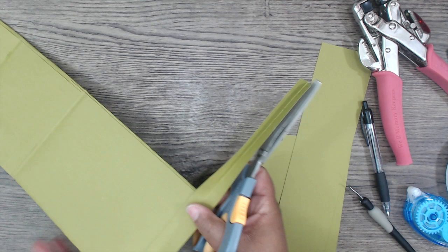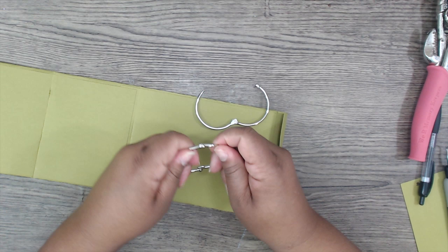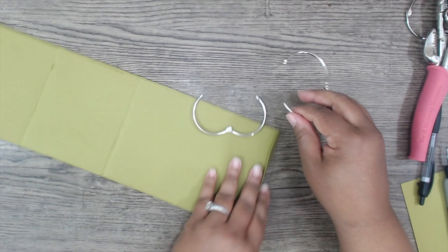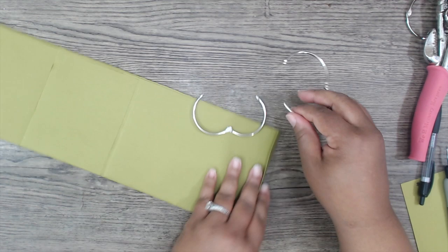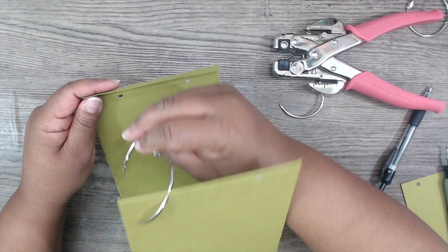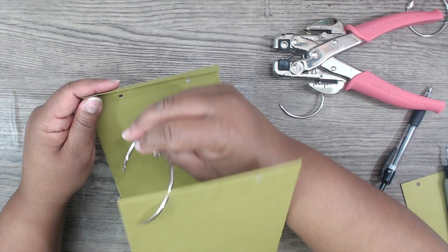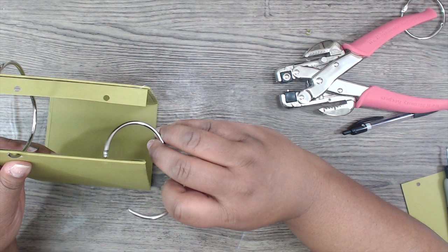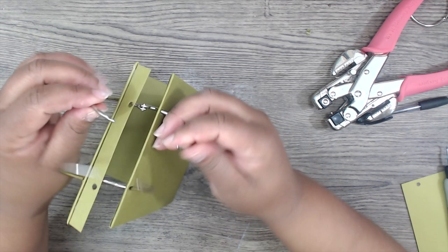Grab your binding rings. At this point everything is covered. Re-punch your hole so the ring will fit — the ring has to go in before you close everything up. Pull it a little bit to fit it in there through the underside, and do the same thing for the other one. Pull it a little to get it in, then close it. At this point go ahead and seal that up.